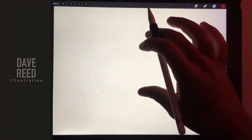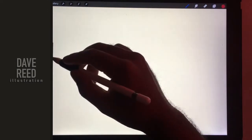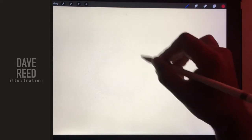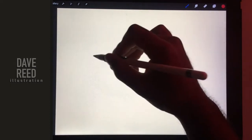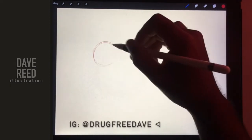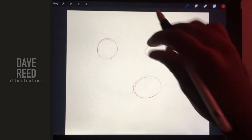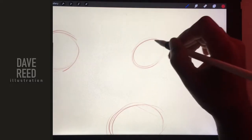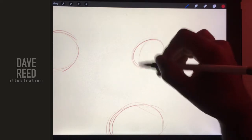Hey guys, so I just wanted to draw some foxes because I've been drawing a lot of foxes lately and they're pretty fun to draw. So I'm going to draw some — we'll draw three. I'll try to keep this fairly quick. It's after 3 a.m. so I need to get some sleep.